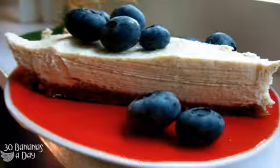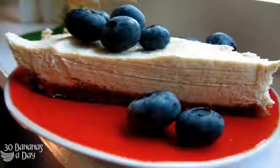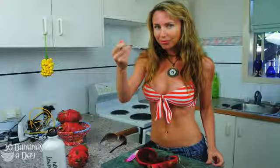Because that can be the problem with a lot of these raw food desserts — too much nuts. People eat this stuff and they're like, wow, it's organic and it's vegan, but it's so high in fat, usually so high in salt, with lots of oil and refined sugar like agave.